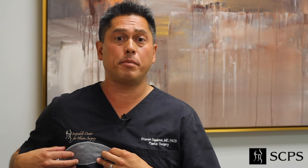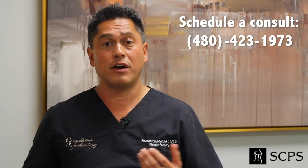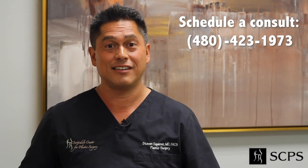So you end up having this internal bra, which is a supportive measure that prevents bottoming out and implant malposition, and allows you to have excellent long-term aesthetic outcomes. Come talk to me about Galliform mesh or subfascial breast augmentation or revisions — I'd love to chat. Have a great day.